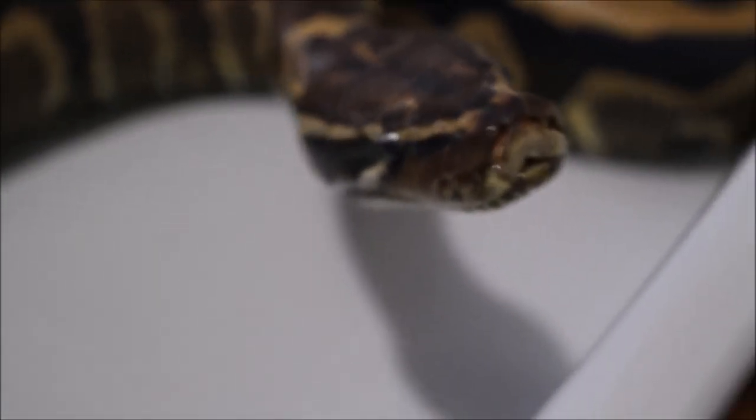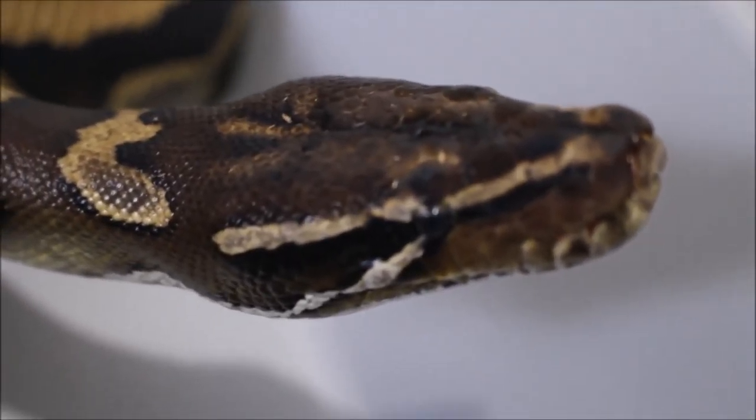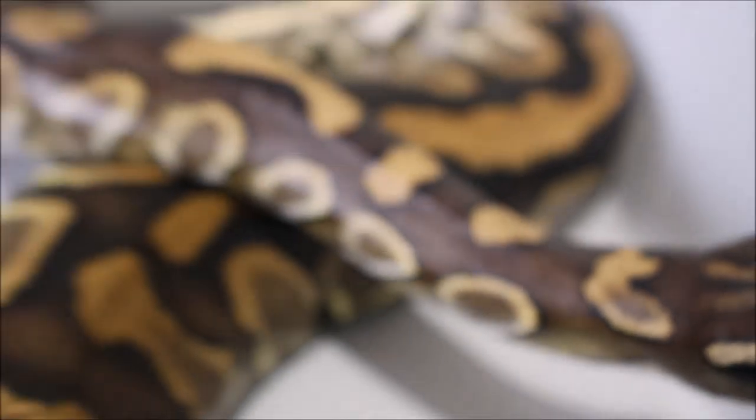She's definitely got that ball python head going, just on a bigger scale, and then the size of a blood python.